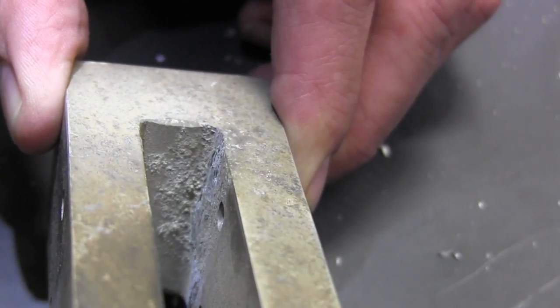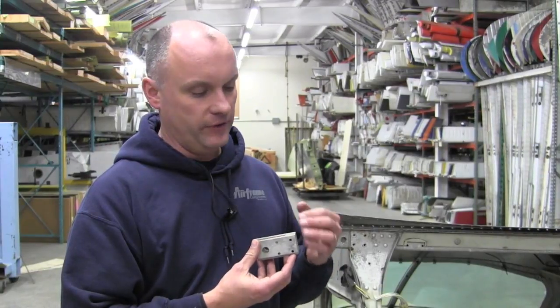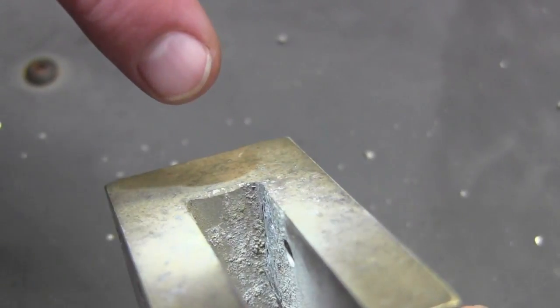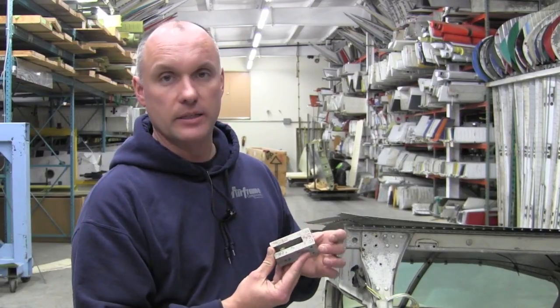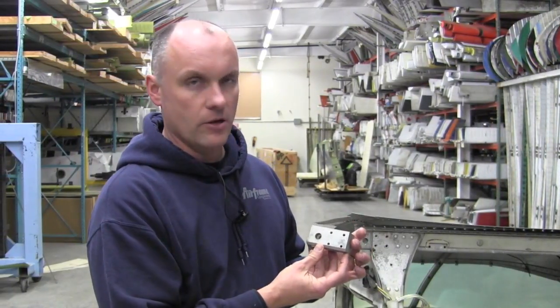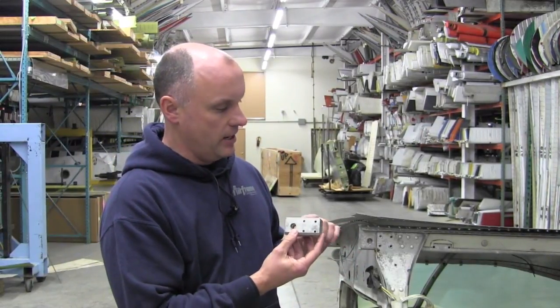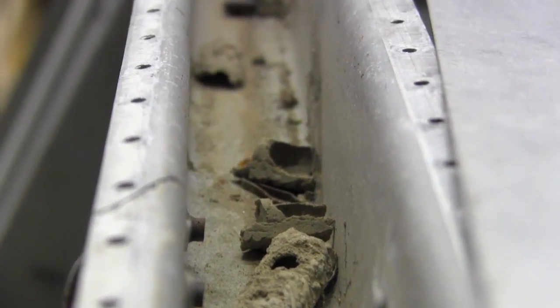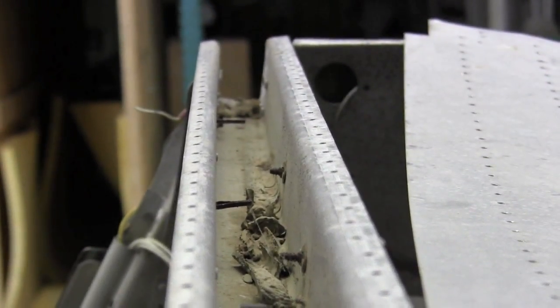These blocks are of an extruded material and they are prone to intergranular corrosion, where corrosion comes from the inside out. The material will actually burst and bubble up and flake apart, so we'll want to inspect these blocks both on the inside of the fork and on the exterior surfaces as well. This is also an opportunity to use a flashlight and shine through the spar carry-through channel, looking for dirt, debris, and corrosion inside the channel.